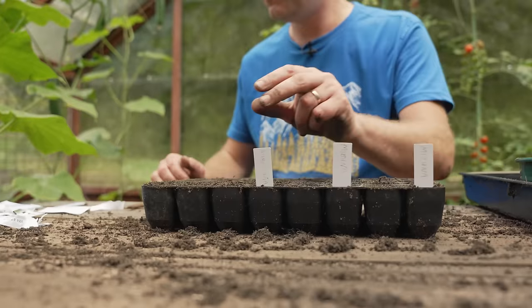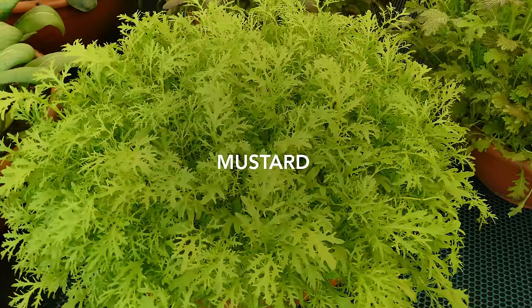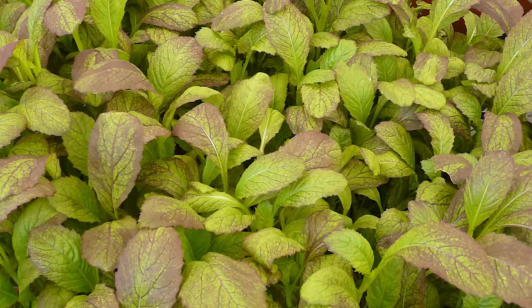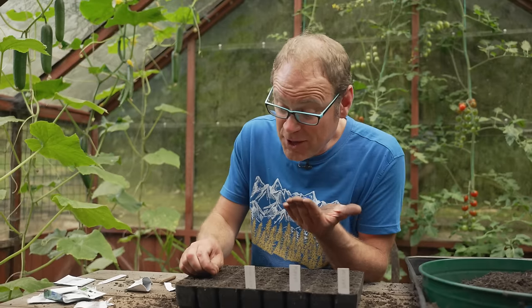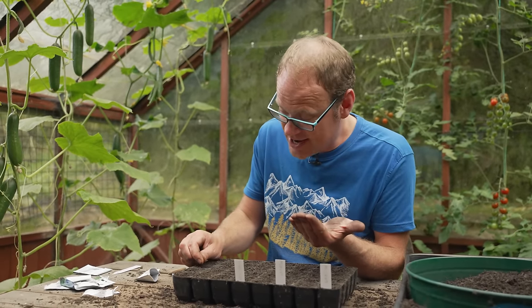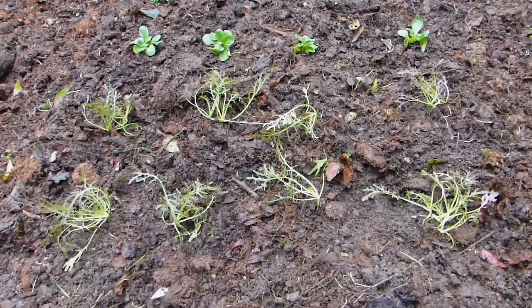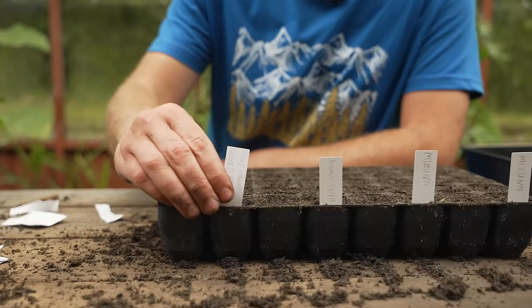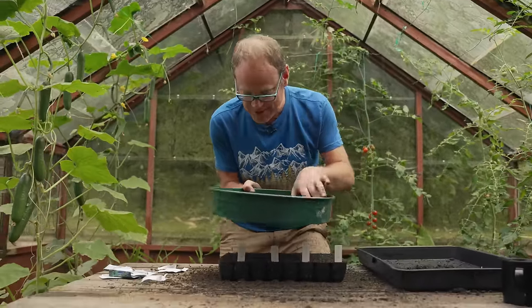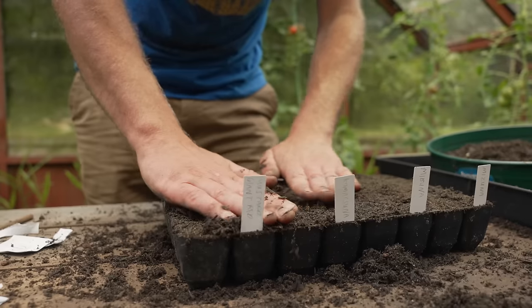Then finally it's my go-to winter favorite: mustard. Mustards come in an astounding range of leaf shapes and colors, so many different varieties to explore. I'm going for a standard red-leaved rounded variety which I think will give a pleasing contrast to some of the spikier textures of the other leaves. And with that all labeled, the last thing to do is simply to cover up all our seeds with just a little bit of potting mix to cover them over nice and snug.